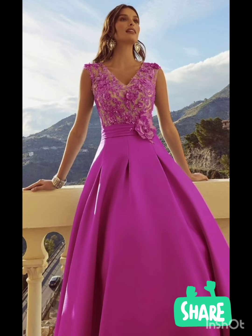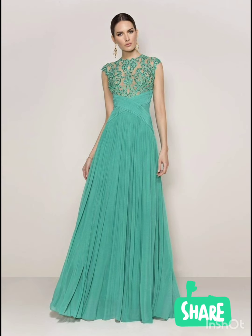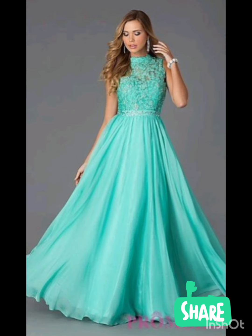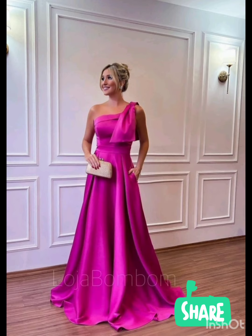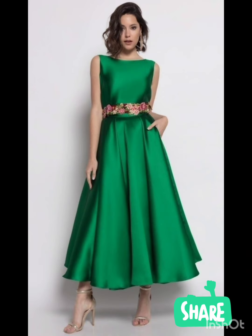For a western twist, consider a sophisticated bodycon dress with subtle western-inspired details. Opt for a knee-length or midi bodycon dress in an elegant fabric like lace or crepe. For less detailing, choose a bodycon dress perhaps in a western-inspired pattern — this adds a touch of femininity and refinement to the overall look.